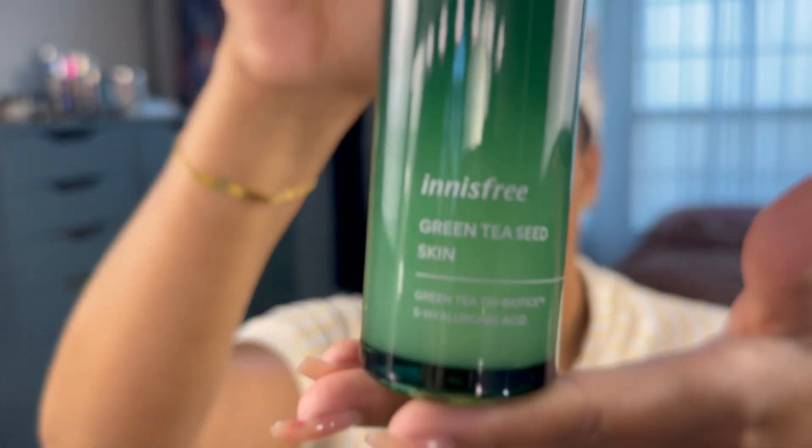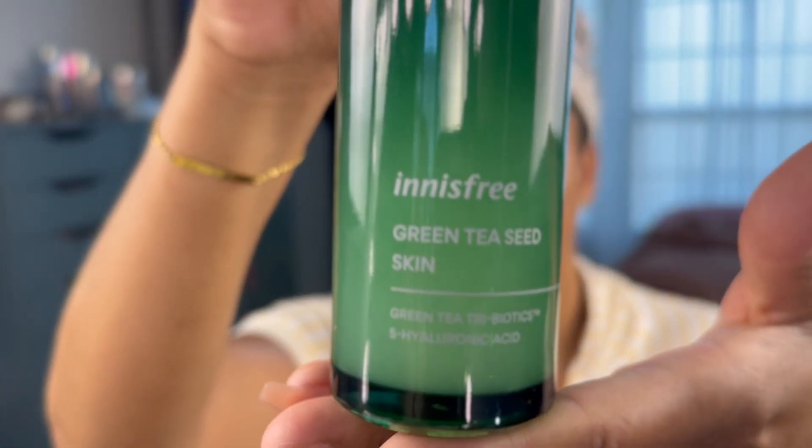The next thing I'm going to use is the Innisfree Green Tea Seed Skin — this is a toner. Green tea is really good for adding hydration to your face but it also is really good for balancing out your oil production. It does a really good job of hydrating my skin without being too thick and heavy, especially during the daytime.